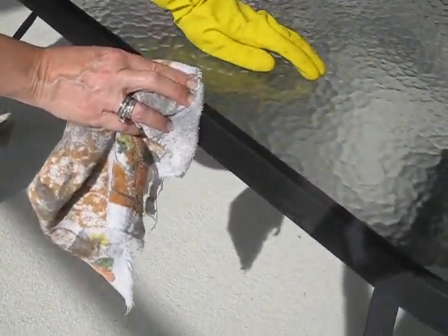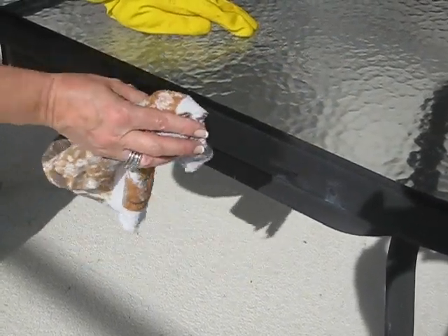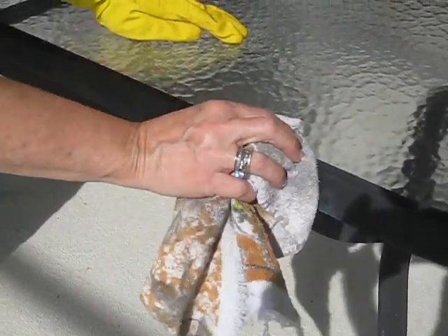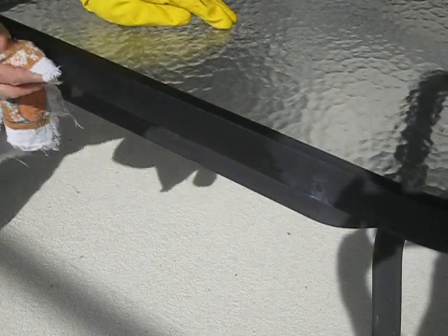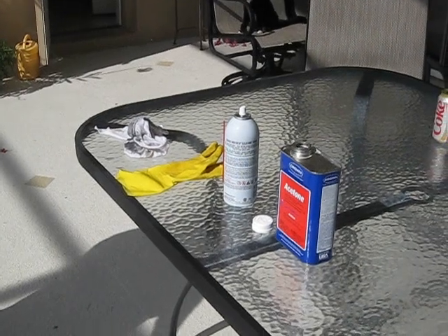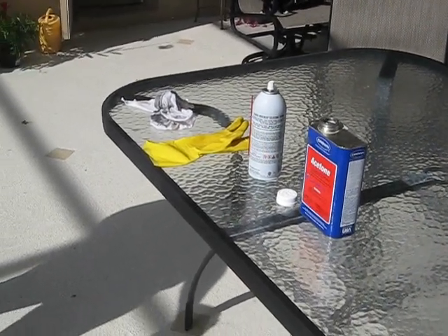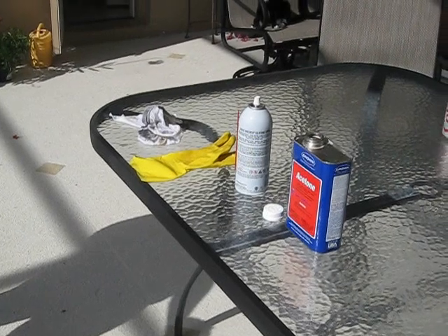Here's a comparison of the old table before the silicone and acetone treatment and how your table will look after you've sprayed it down and wiped it clean. It's very simple, saves you a lot of time, and it should last quite a while in the hot sun.